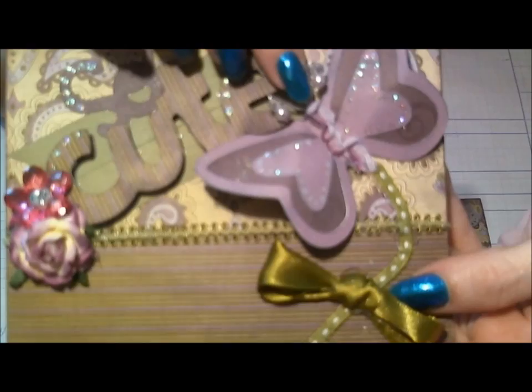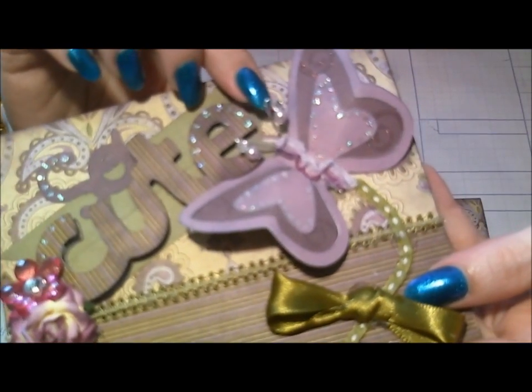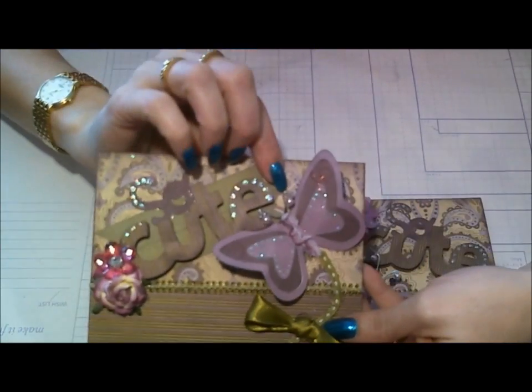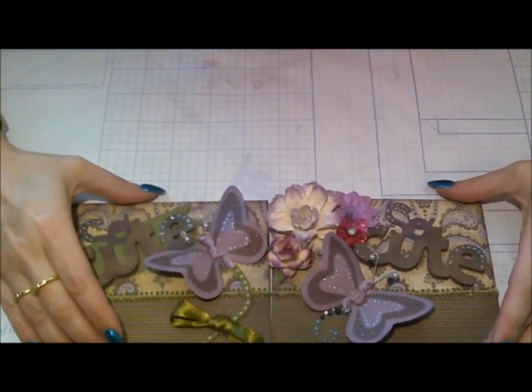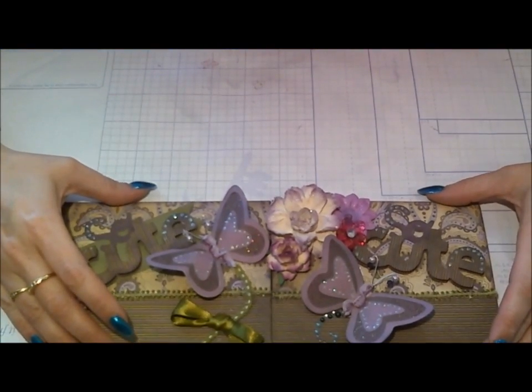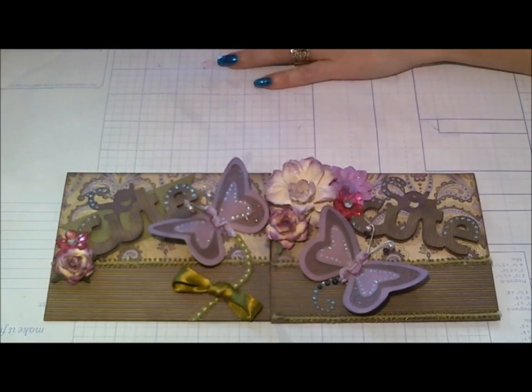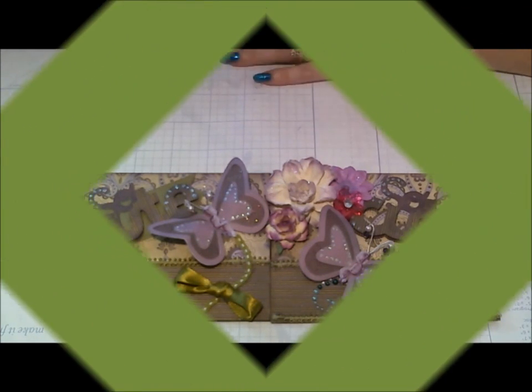I also made the antennas on this one — I used a Swarovski crystal on top and a pearl on the bottom. I'll post some pictures at the end. This is my entry for the card challenge on Lydia's YouTube channel, Triple Dog Dare You. Thanks for watching, guys — have a great day!